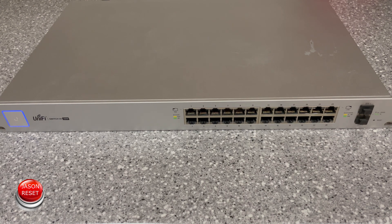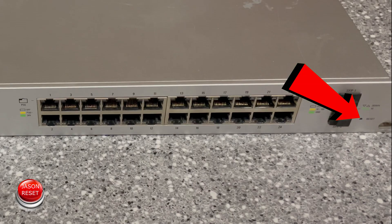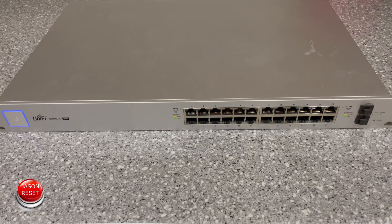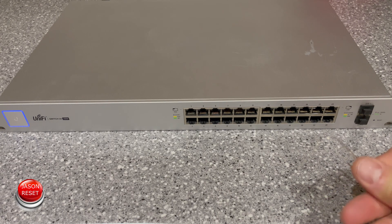What you're going to do is locate the reset button. On this switch right here, it's on the right hand side, all the way down at the bottom. All you need is a paper clip.